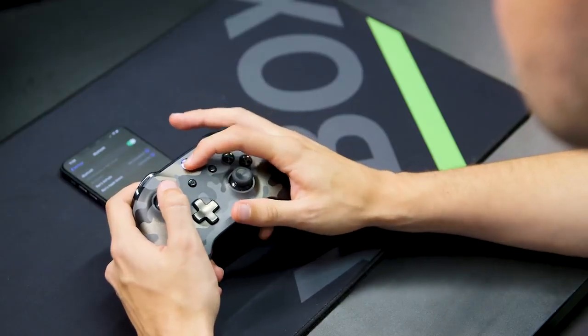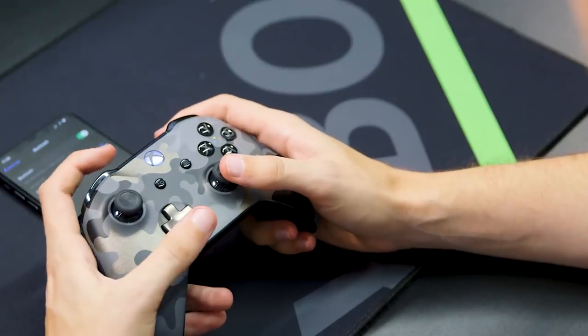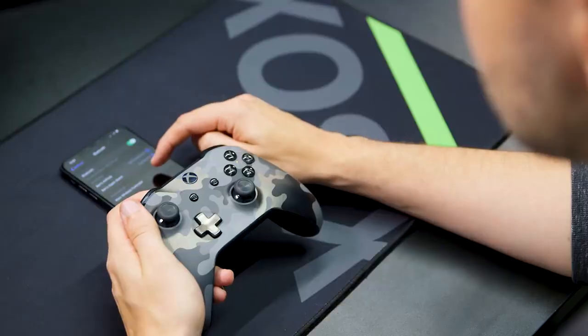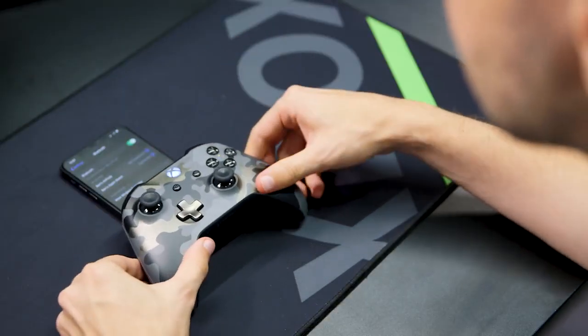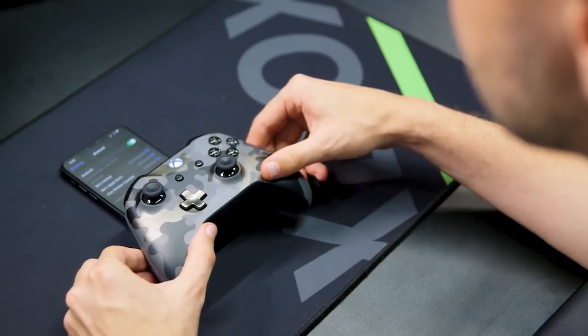Any Xbox Bluetooth wireless controller made since the Xbox One S launch will work with iOS 13 or Android, meaning if you own an Xbox One S or X, you will likely have a controller that does the trick already. Turn your controller on as you would normally by holding down the Xbox button. Once lit, hold down the wireless pairing button on top of the controller until the Xbox button begins to flash — the same as you would if you were connecting it to your Xbox console. Head to your device's Bluetooth settings and select your controller from the list. Once connected, the light on the Xbox button will remain solid and lit up.